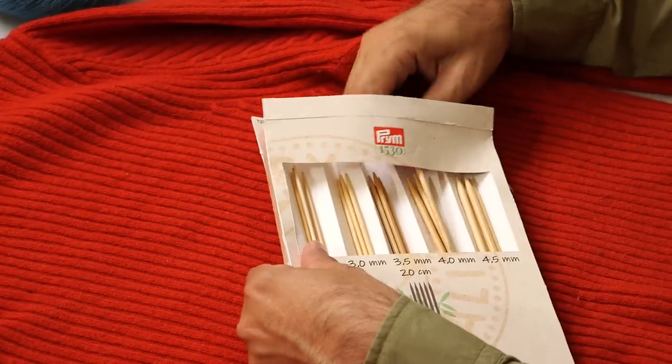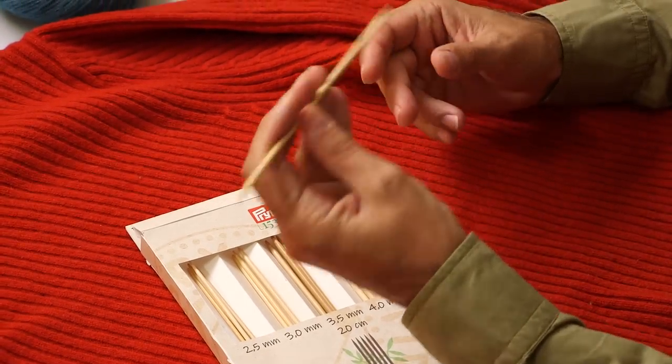Bamboo is a nice material for needles — it's warm, not slippery, and has a nice touch. The series is called Prim 1530, and it's actually very impressive. The reason it's called 1530 is because Prim is that old — it was founded in 1530 and, believe it or not, it's still owned by the Prim family, which is quite incredible. Maybe we should keep the needles in the package so we always know where they are during swatching.